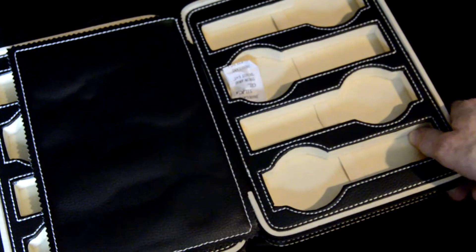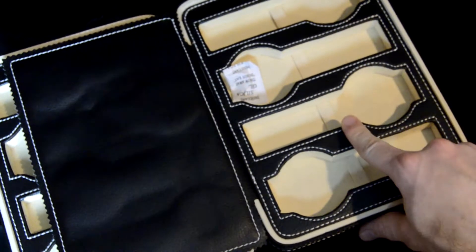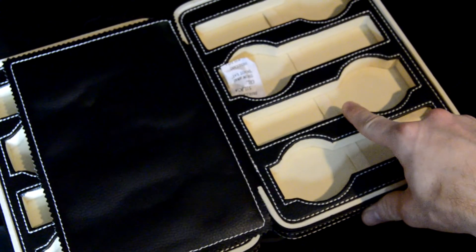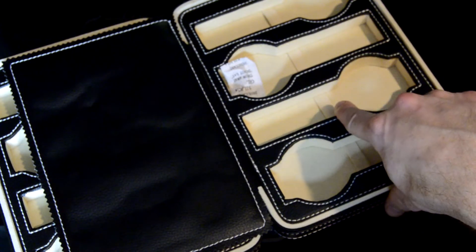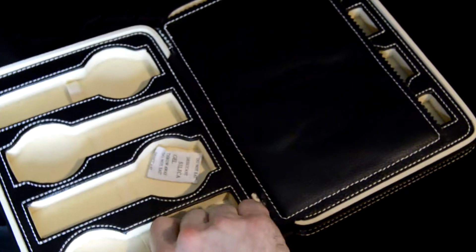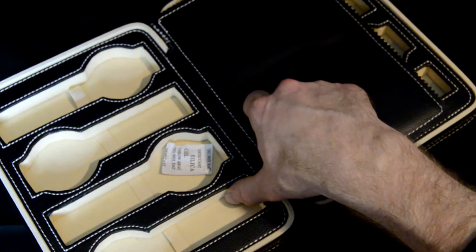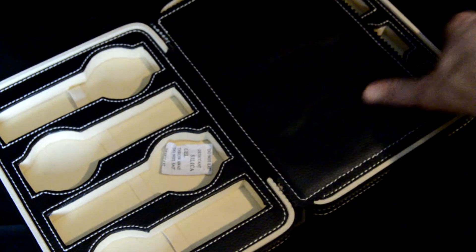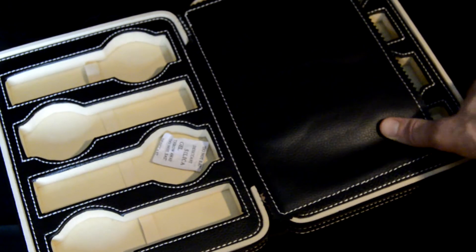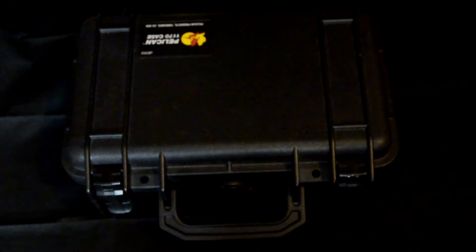Second of all, the only thing holding the watch in place is this little piece of elastic. This is really not that formidable of a retention method. It's just one little strip of elastic that holds the watch by the band or the bracelet and allows the watch head to flop around inside. It's really not very padded, so I didn't find it was a safe or elegant way to store watches. I paid about $10 or $12, and for really not that much more you can have a much more robust and secure method.